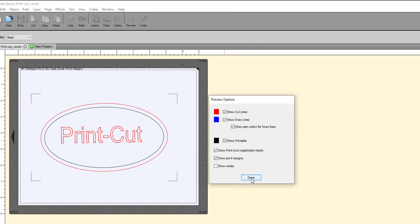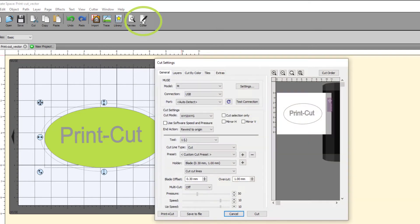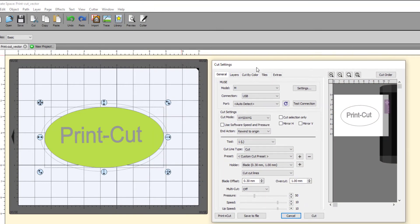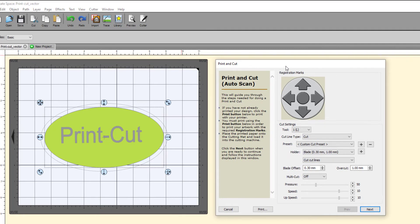Click Done to save the changes and prepare for output. Now click the Cutter icon in the toolbar to open the Cut Settings menu. Make sure that Use Software Speed and Pressure is unchecked, as this may override your settings on the vinyl cutter. Click the Print Plus Cut button in the lower left-hand corner. This opens the Print and Cut menu where you will send the job to the printer and then to the Muse Vinyl Cutter.